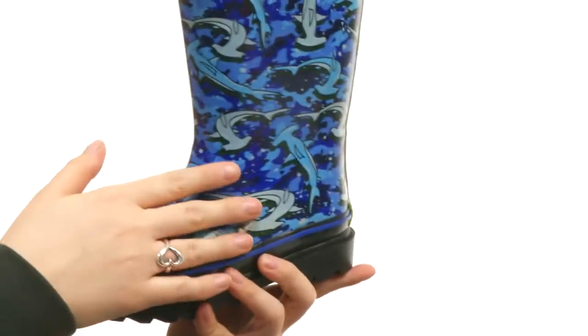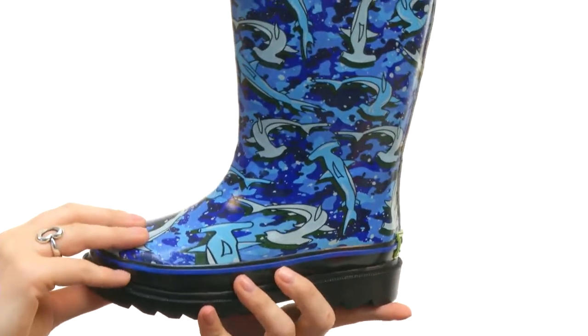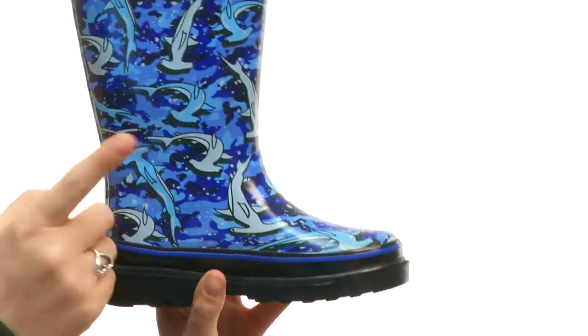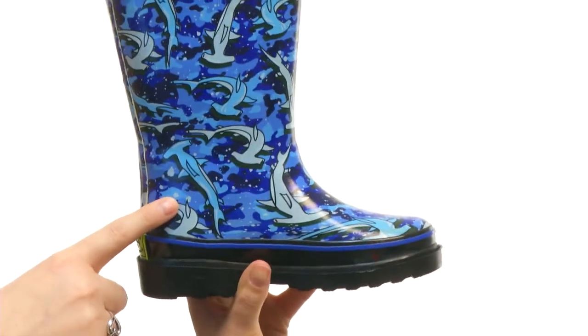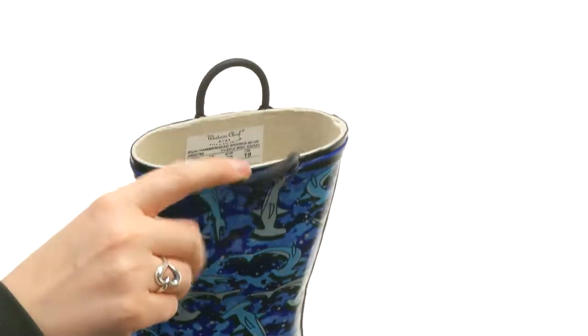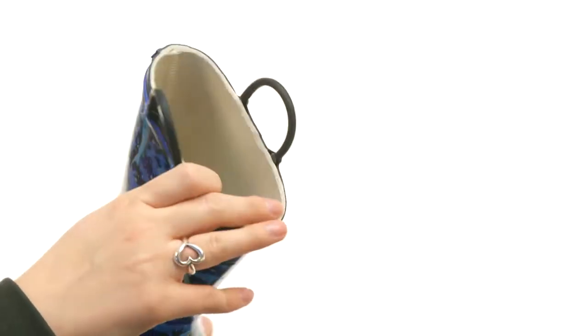These Sharktastic rain boots are made of an all-natural rubber. They have this fun shark print all over that he is going to love if he is into sharks. You do have these two pull handles on top that will make it easy for him to get them on and off, especially when he's in a hurry to get out the door.